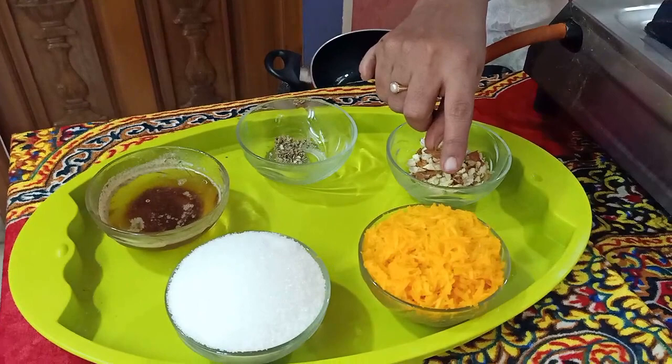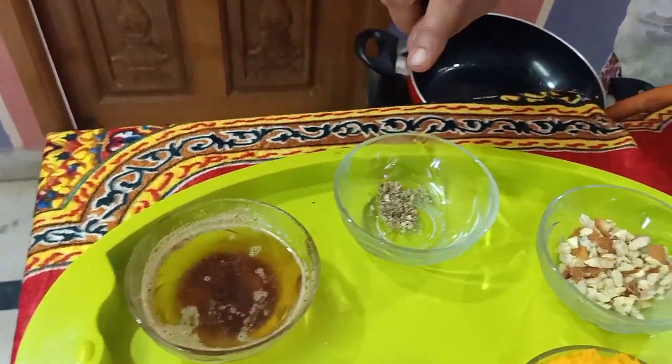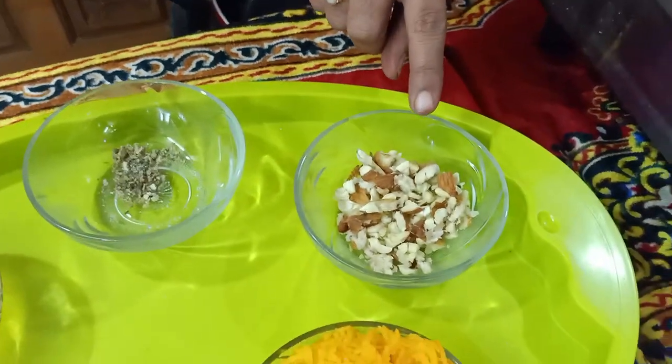What are we going to make today? Paranke Helva! The traditional Paranke Helva! We are using one cup of Paranke Helva and a few dry fruits.